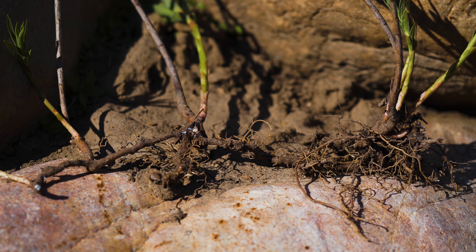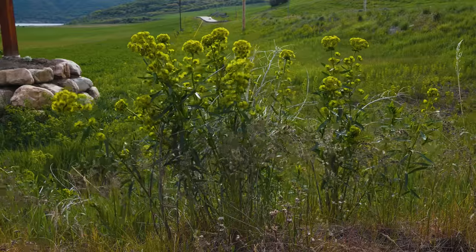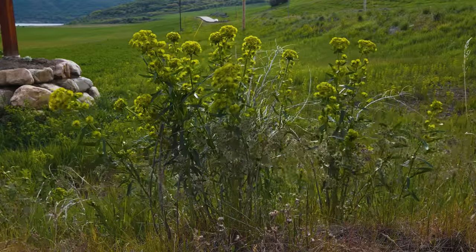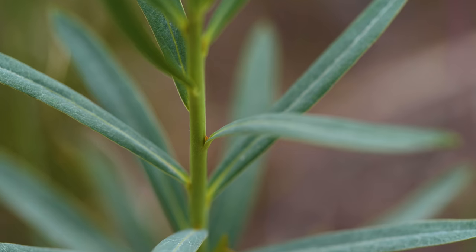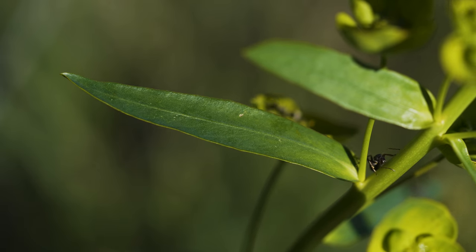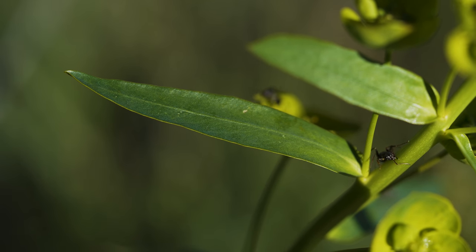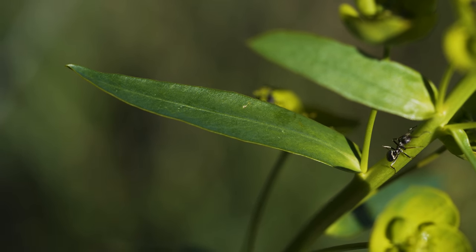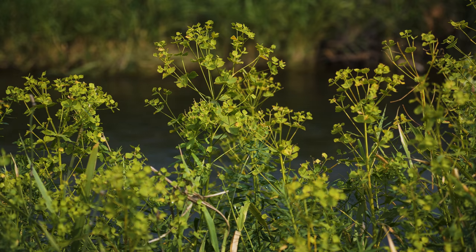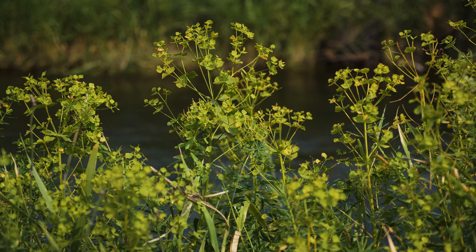Its creeping lateral roots send out new shoots. Stems are thickly clustered and can be up to three feet tall, typically only branching near their tips. The leaves are alternate, though they may at times appear nearly opposite or whorled. Leaves are narrow, one to three inches long, and have smooth margins and a deep mid-vein. Stems and leaves exude a milky sap when damaged.